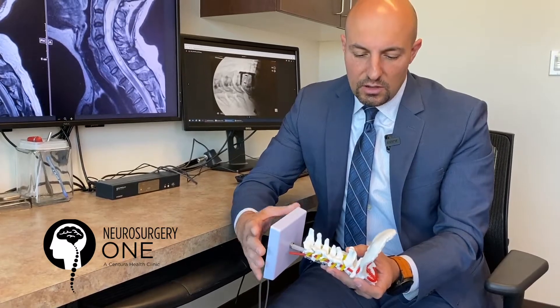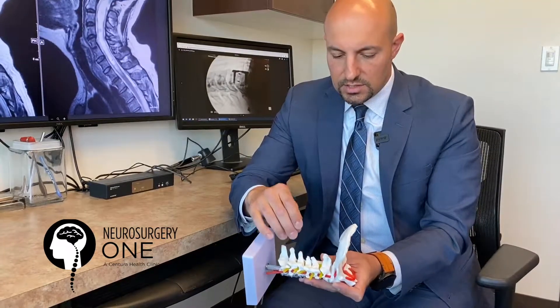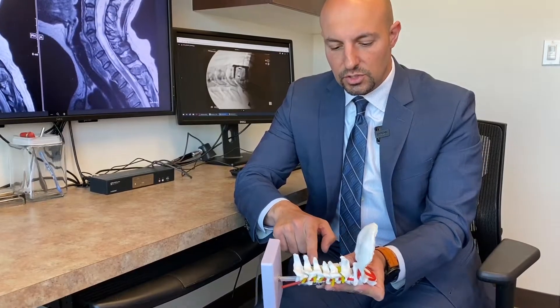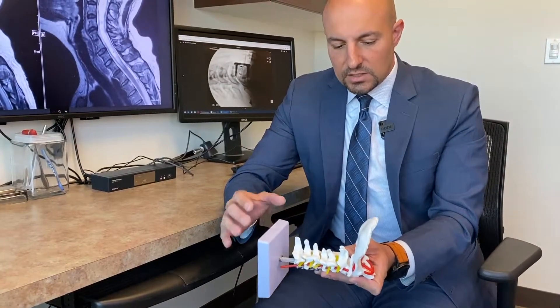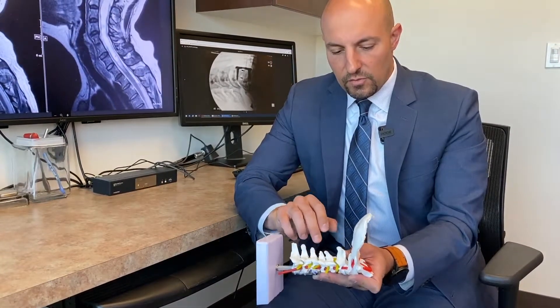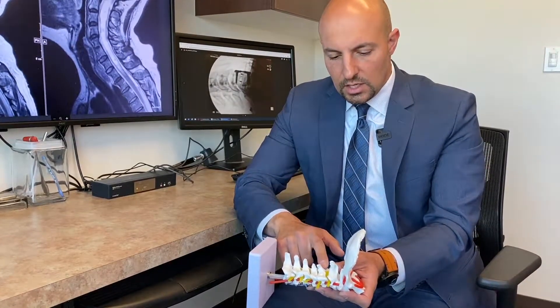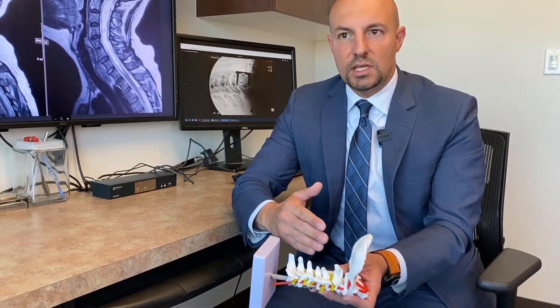Typically, when we talk about a laminectomy or a spinal decompression, we take out the posterior part of the spine. What this does is create enough room for the spinal cord, which runs under these structures. This is typically used if you have multi-level disease and you want to decompress the spine quickly, and it provides a pretty wide decompression because you're basically unroofing the spine.